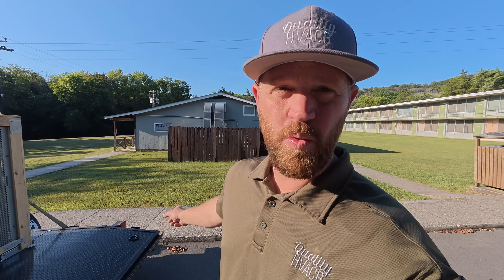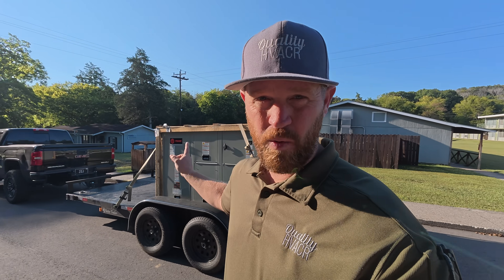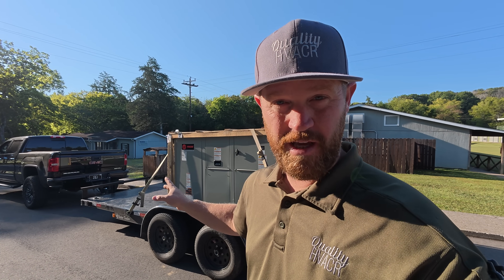All right, so today's project: we've got an eight and a half ton package unit we're going to be swapping out. The existing one is straight cool with electric heat. We're going to be going back with an actual heat pump with electric heat. That's going to really help them save on their electric bill and also give them a secondary source of heat, which is pretty nice.